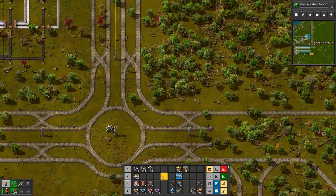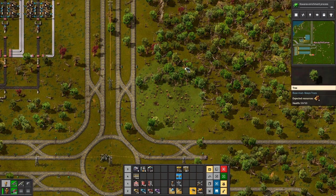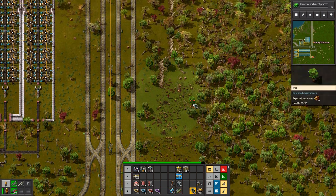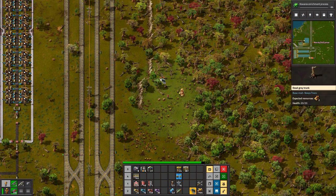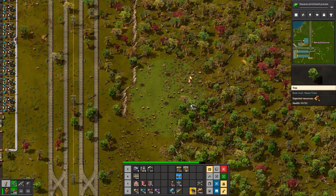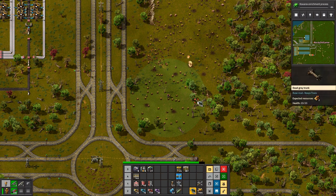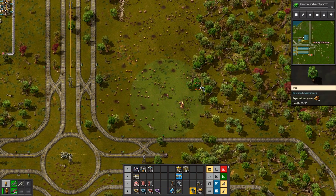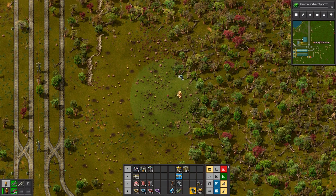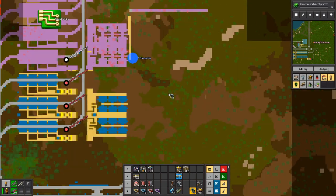These are going to have to go out and be balanced. I need grenades too. I was thinking that I'd build the productivity modules that we need down here.